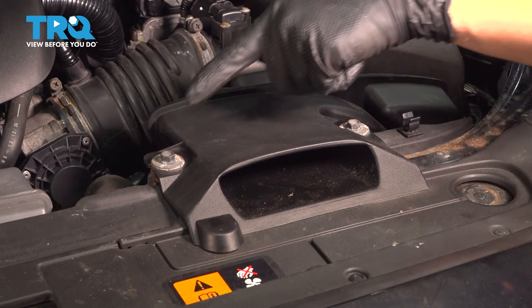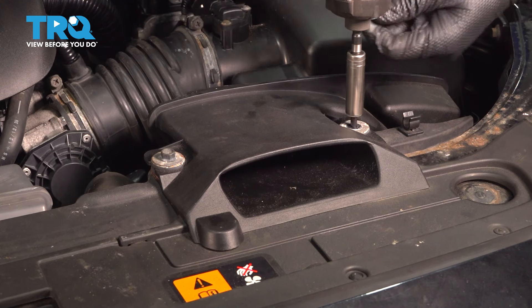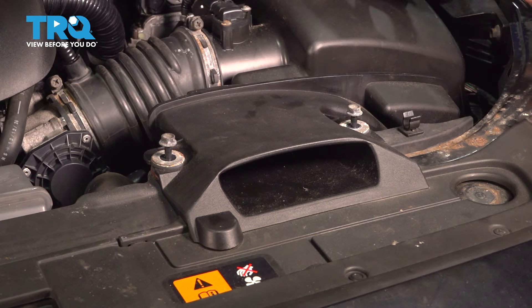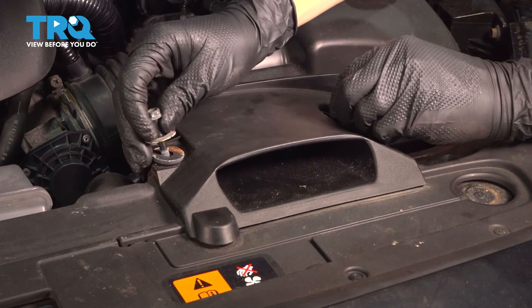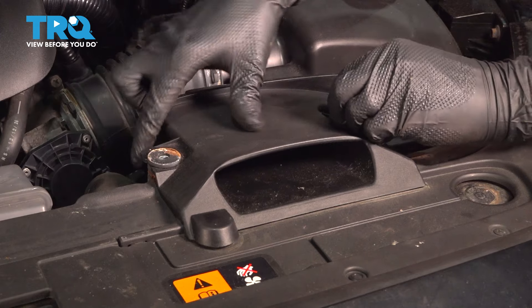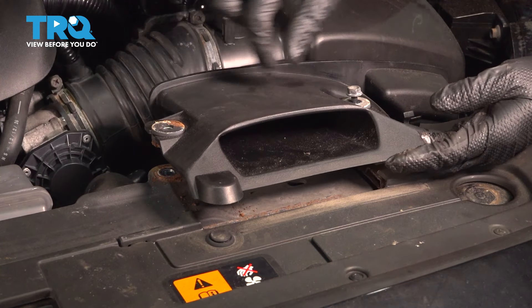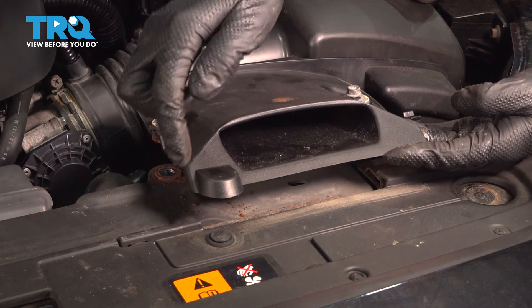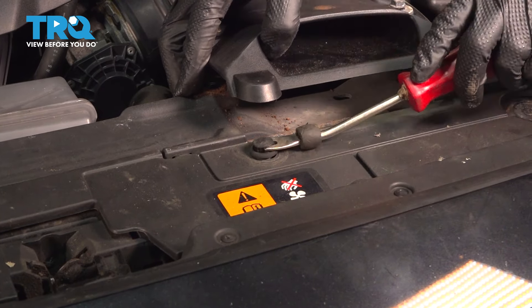Let's remove the two 10mm bolts that hold on the air intake here. Once you loosen them up, you should be able to pull this up and out like this, whether the bolts come out or the whole piece slides up. Sometimes these bolts get stuck. You don't have to completely remove this, but we do have to lift it up to get access to that push clip. With a trim tool, pop the push clip up — remove the center first and then pop the rest of it out.